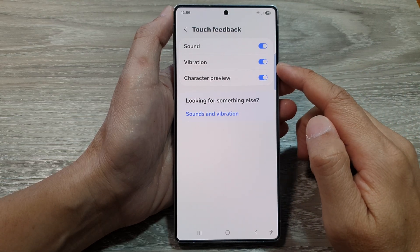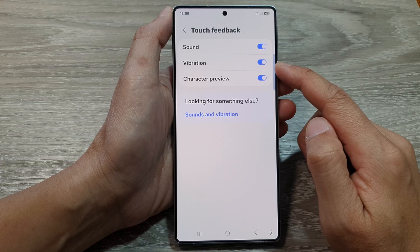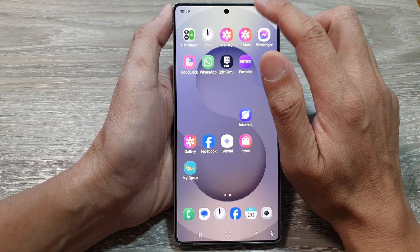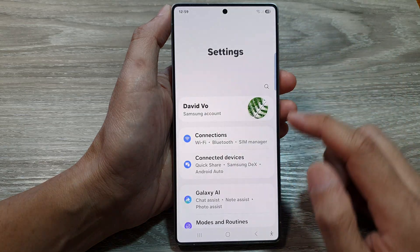How to turn on or turn off keyboard vibration on the Samsung Galaxy S25 series. First tap on the home button to return back to the home screen, and from the home screen swipe down at the top to open up quick settings. In here tap on the settings icon.